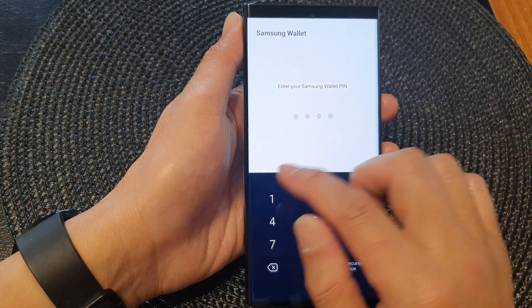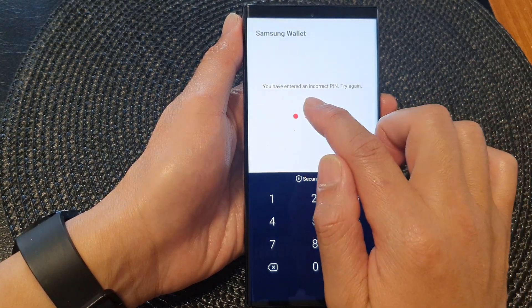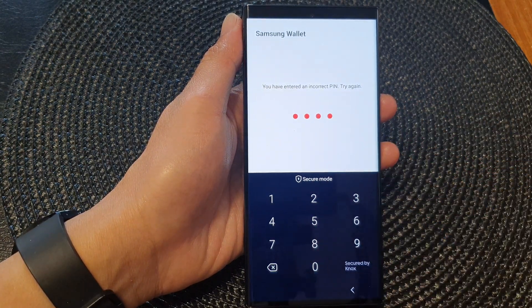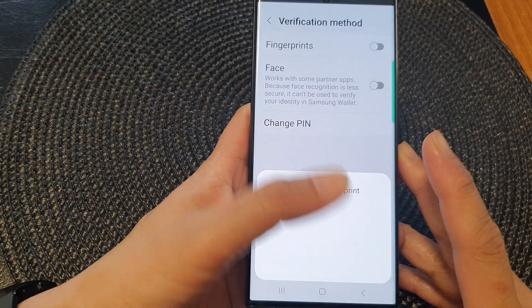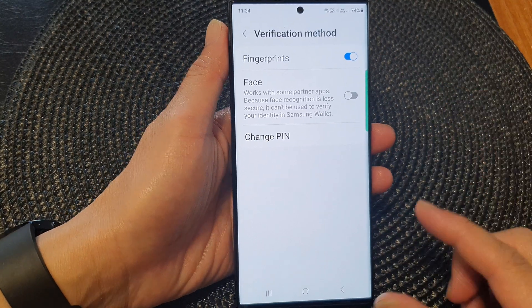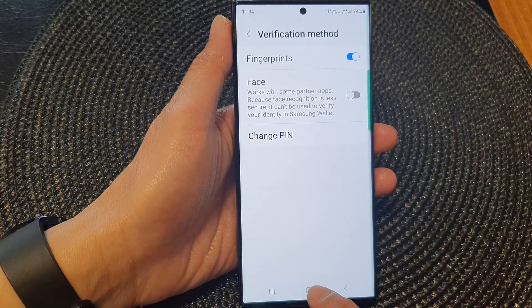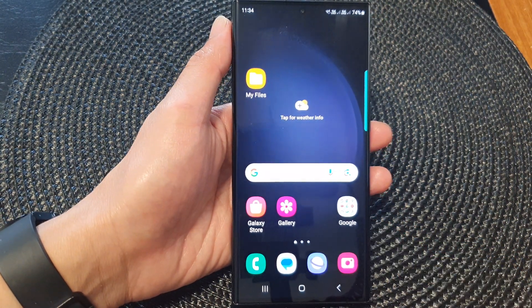Once you turn it on, you need to put in your PIN. Enter the correct PIN for this to work. Once you enter the correct PIN, you can then scan your fingerprint to switch it on. After that, tap on the home button to return back to the home screen, and that's it.